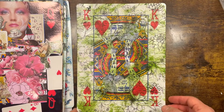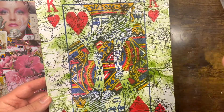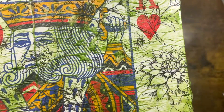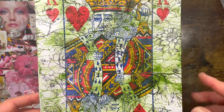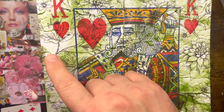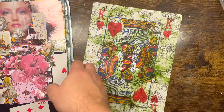Last is the King of Hearts — very simple. I used a jelly pink background with some green — it's like a baby pink and green — and then put a napkin over it.